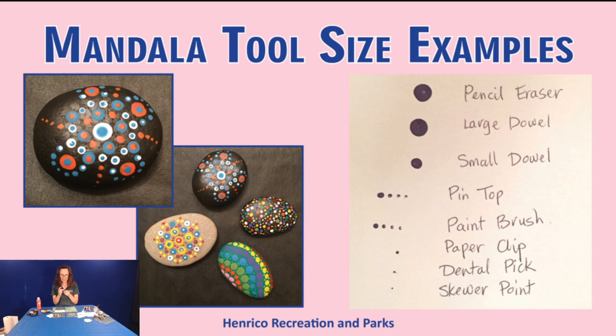Some interesting tools you might not expect: an unfolded paper clip — the end gives you a nice little tiny dot. A dental pick — the pointy sharp end works as a good dotting tool and makes a teeny tiny one. Also, look around your kitchen — a skewer works: use the blunt rounded end for one size dot, or the pointed end for another. In my examples, the skewer makes the teeniest tiniest little dots.